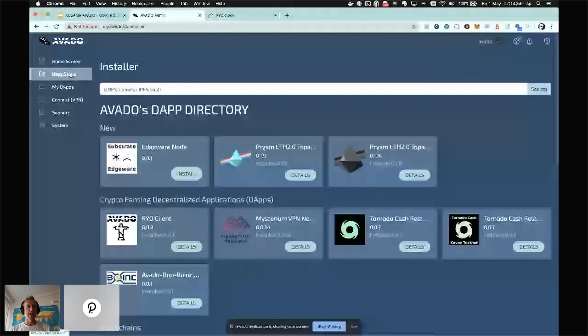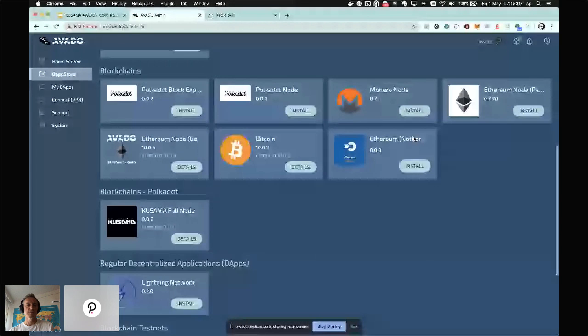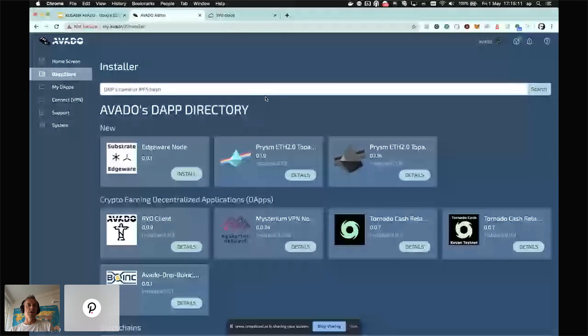The second part I want to talk about is the dApp store. It shows in a categorized way all the different dApps you can install on the Avado box. All these packages are hosted on IPFS — they are not hosted on Avado servers. When you create a new package, it results in an IPFS hash. So you don't need to fear that if Avado were to disappear, you'd lose your packages.